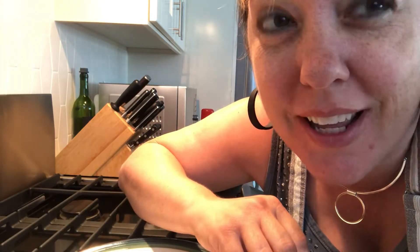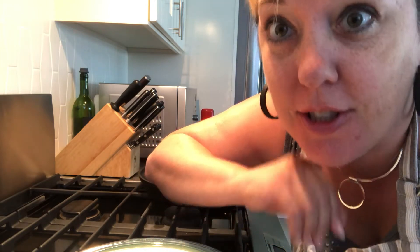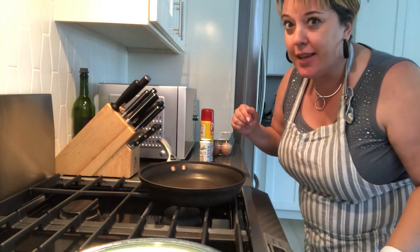Hello everyone! It's not morning, it's afternoon, but I'm going to make eggs for lunch. Welcome to my kitchen!